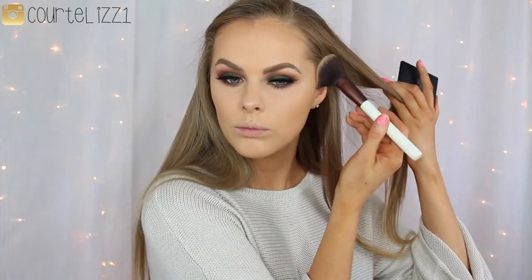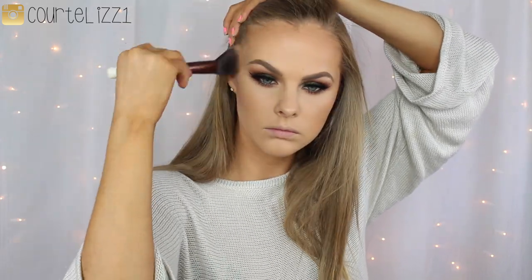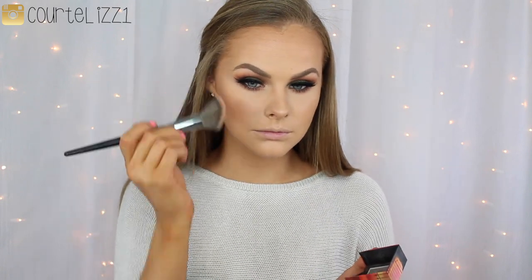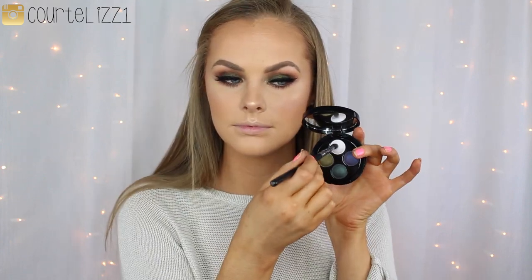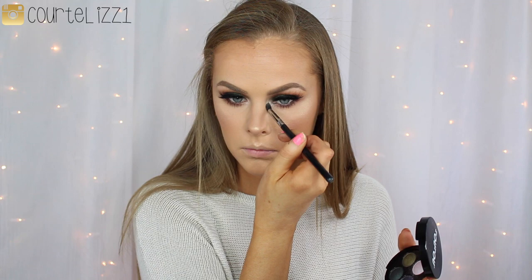And then moving on to bronzer, my favorite. I am going in with the NARS Laguna bronzer, putting this everywhere on my face that I like to be bronzed — basically everywhere. And for blush, sticking with the warm theme, I'm going in with Dallas by Benefit. This is one of my all-time favorite blushes; it is so gorgeous. I'm using the Morphe E4 brush. And then going in with the You Do You highlighter by Ofra — this is an amazing highlighter, so pigmented and so gorgeous — with the Sigma F03 highlighter brush. And then going back in with that same quad to put that light shade into my inner corner so it's nice and glowy.